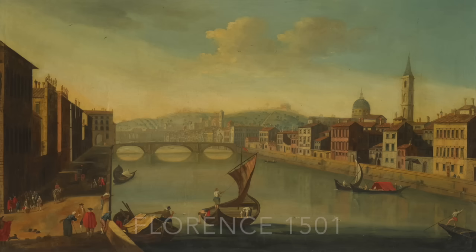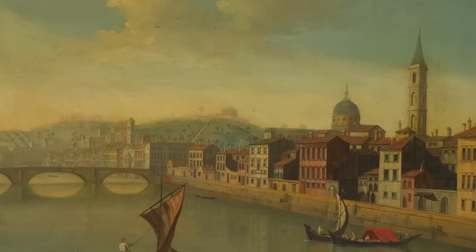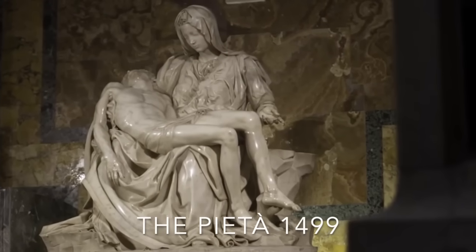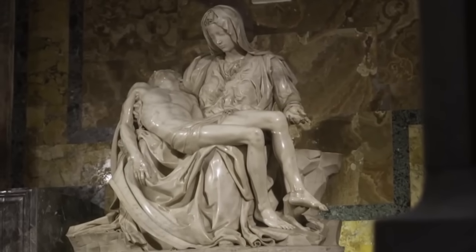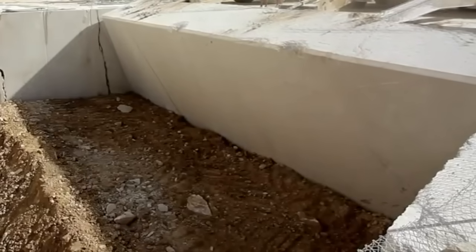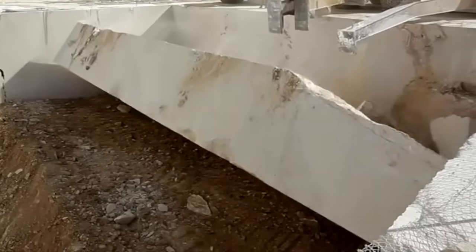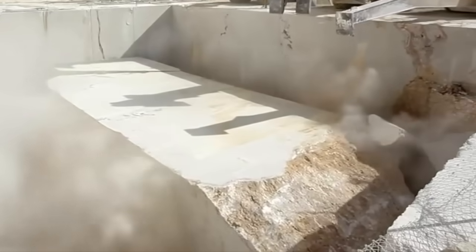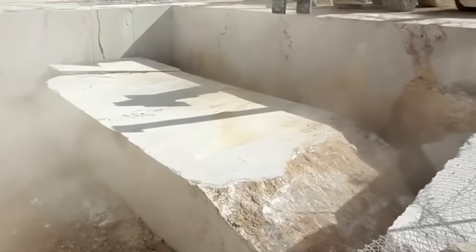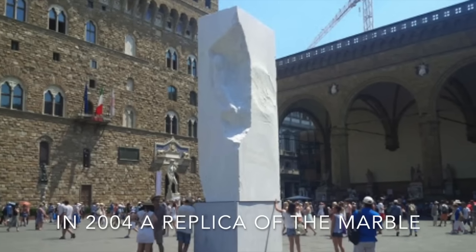Michelangelo was 26 when he was asked to sculpt a colossal statue of the biblical hero David, to be placed on the roof of the cathedral in Florence, 80 metres above street level. Only two years before, he had carved the achingly beautiful Pietà in Rome, and he was already considered a master. He was asked to use an old block of marble, already owned by the cathedral, that had been sitting around for 50 years. Two other sculptors had attempted to use it, but the marble was flawed and considered too narrow to produce a successful figure. One sculptor had even carved a large hole out between what were to have been the legs of his figure.